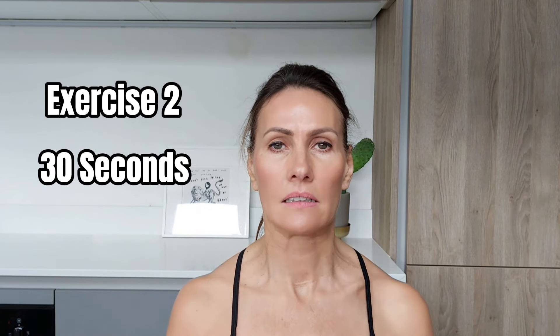The second exercise almost looks like a grimace or a frown, and it activates the superficial fascia underneath the jaw. It's like we're smiling but pulling the corners of the mouth down. You're going to begin to feel this exercise right underneath the jawline where the tongue sits, either side of the tongue. We're going to do this exercise for about 30 seconds.